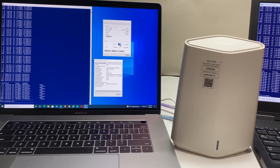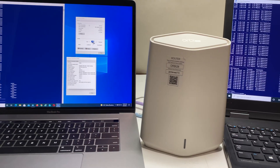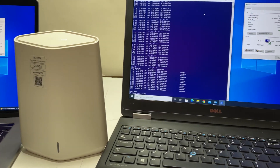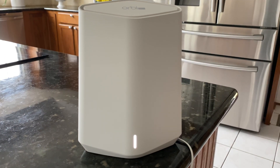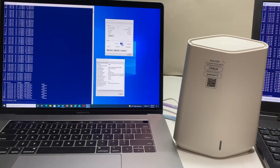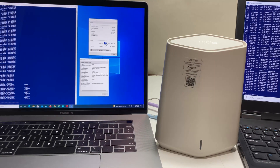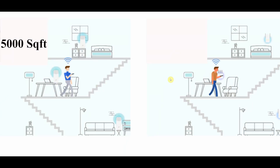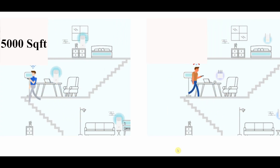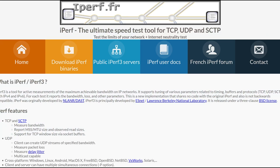For the performance test, we placed the main mesh router in the basement storage room, which has concrete walls and is the lowest part of the house. The second mesh unit was placed on the main floor. For testing we are using an Intel AX210 Wi-Fi 6E card installed in our laptop and an ethernet-wired MacBook Pro as the iPerf3 server. The total square footage of the house is 5,000 square feet. We will test Wi-Fi connections in different corners and floors to measure speed and coverage using iPerf3 with five streams.